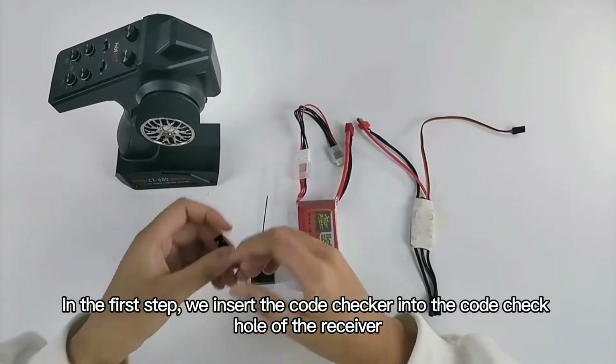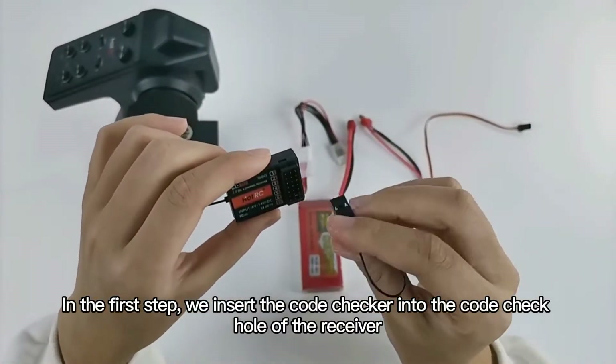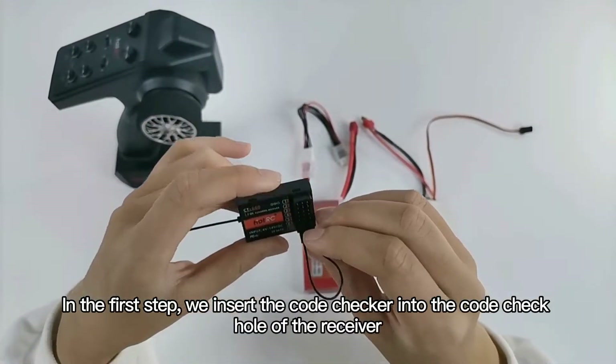In the first step, we insert the code checker into the code check hole of the receiver.